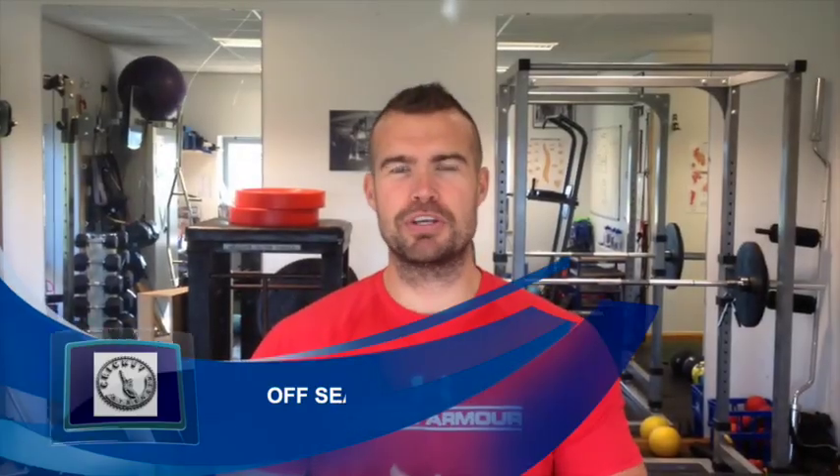Hey, how you doing? Ross here, Cricket Strength Exercise of the Week. Slightly different this week, we're going to talk a little bit about shoulders.